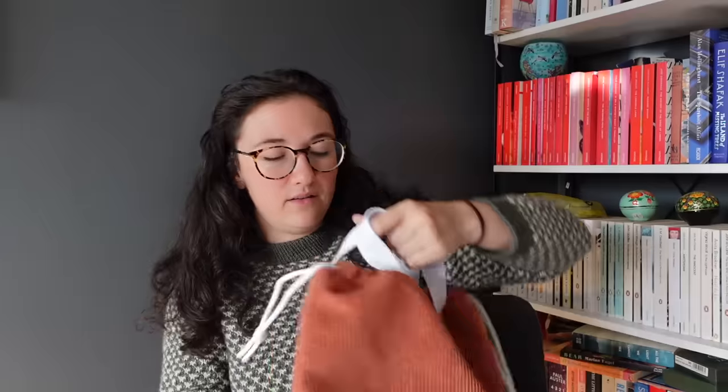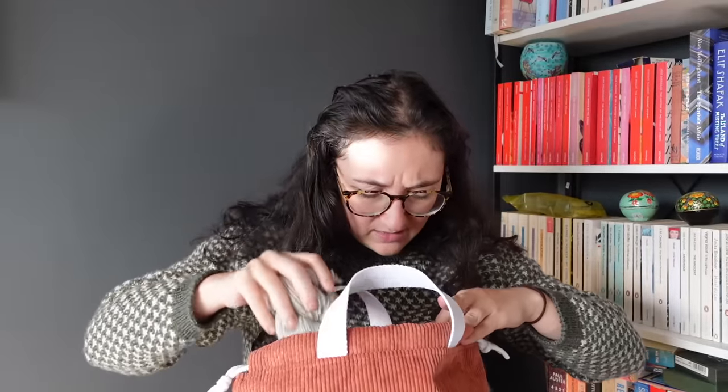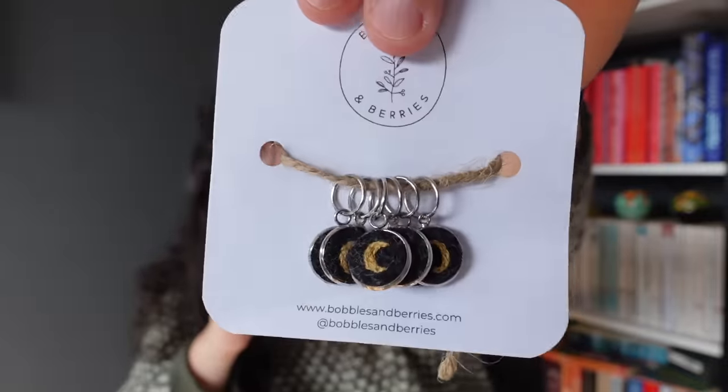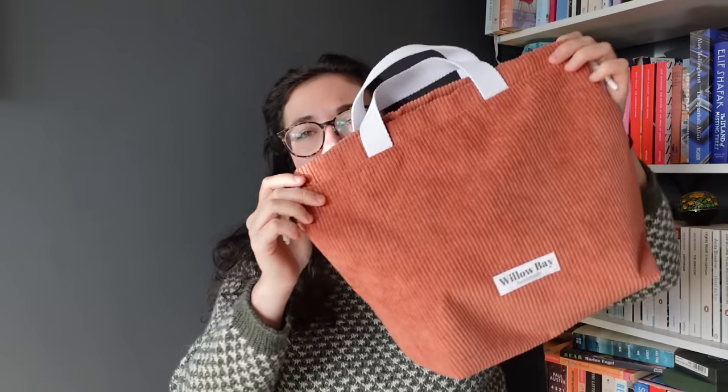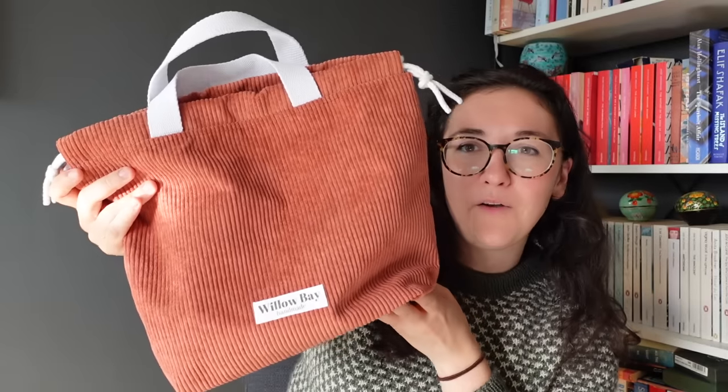I have one acquisition — a bag from Willow Way Bags, all corduroy in a terracotta clay colour. It's really big, which is nice. My Six Season sweater might have to move into it because the current bag is getting too small. I also have a skein of individual yarn, my last skein of Fonty Angora, and some stitch markers I got at the Scottish Fibre Festival from Bubbles and Berries — they're moon phases and I haven't used them yet.